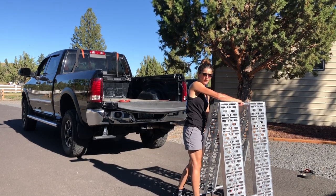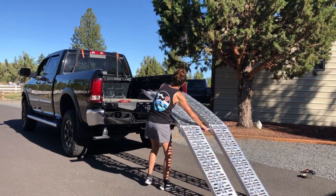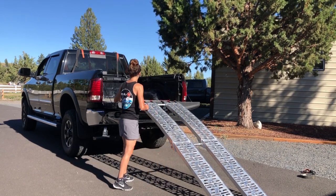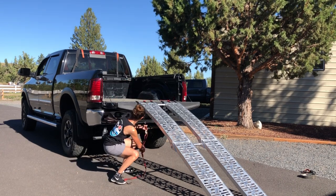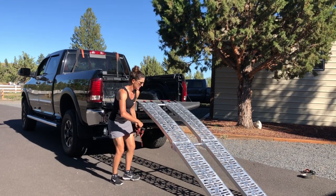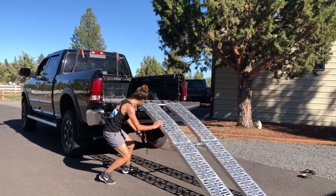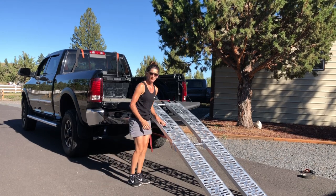First thing, don't get your fingers stuck in the ramp — it's not really smart. Second thing, so you don't crash and burn before you get on your bike, just tie your ramp down so it doesn't slide off the tailgate.